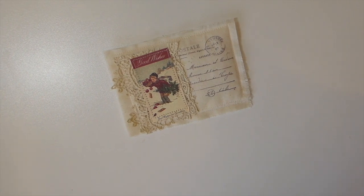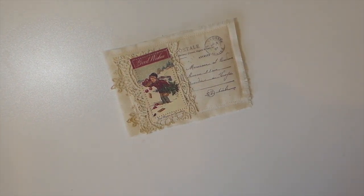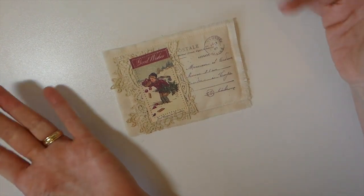Ho ho ho, welcome back everybody! It's the Christmas in July event hosted by Dawn H Creates. We are in week two and this was a traditional vintage theme, so today I thought I would just take one of my ideas and play around with it and make it a Christmas project.